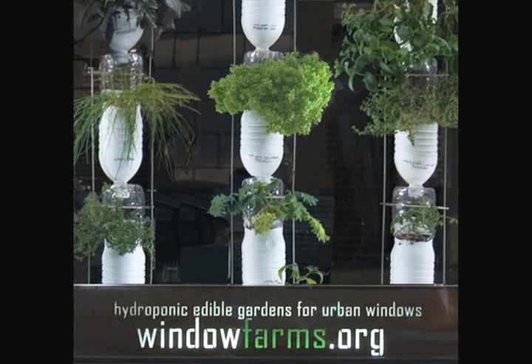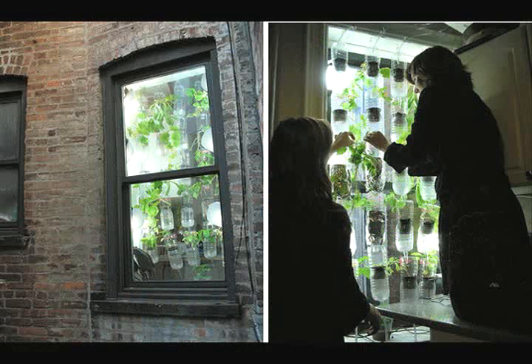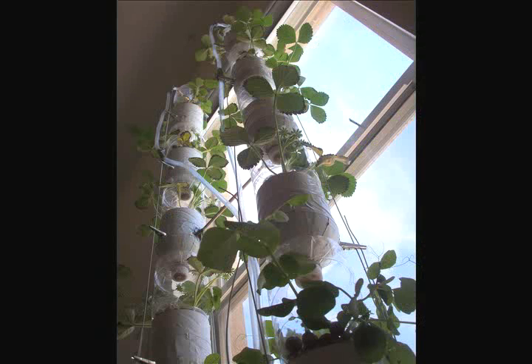Welcome to How To. Window farms are hydroponic systems for growing plants inside apartments. They were first developed by two artists named Britta Riley and Rebecca Bray to help people grow food in small New York apartments. We are going to build the easiest version of their window farms. It's a simple three-part airlift system that runs with an air pump.